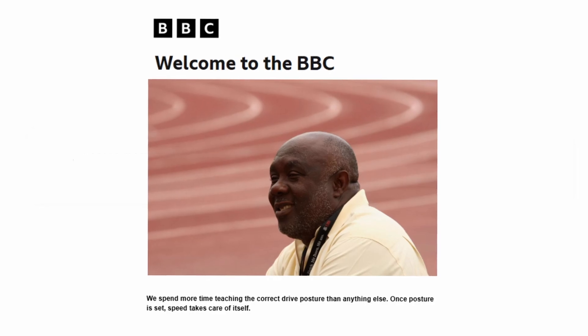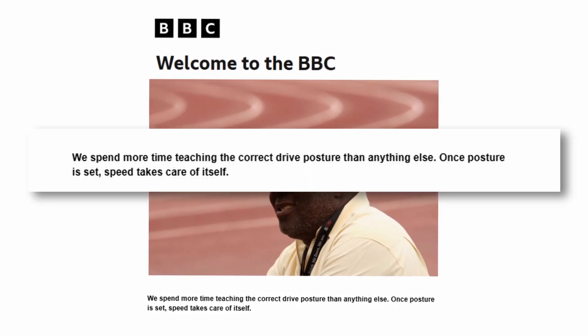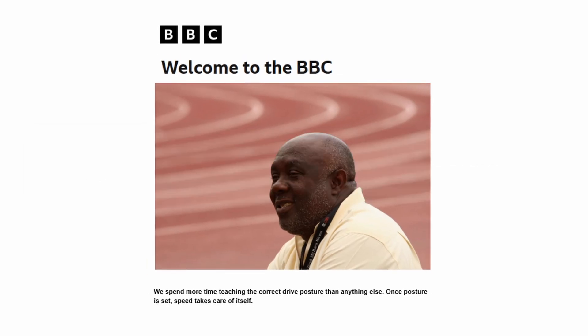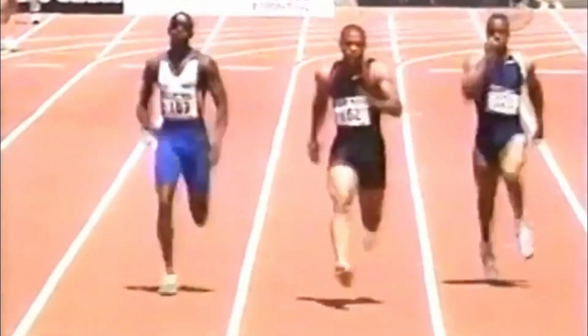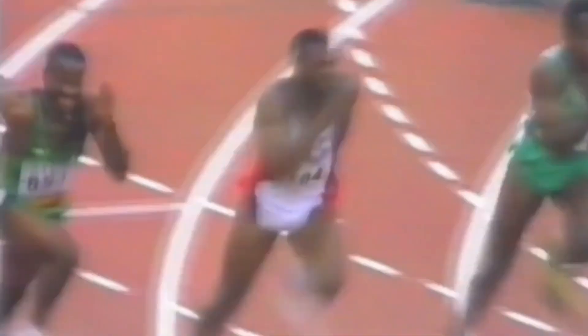In a BBC Sport 2016 interview, Glenn Mills said: 'We spend more time teaching the correct drive posture than anything else. Once posture is set, speed takes care of itself.' If that didn't fully make sense, rewind and listen again — because once you understand this, the next concepts will become much clearer.